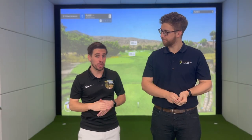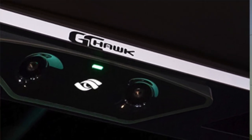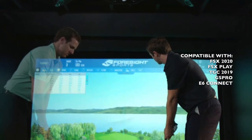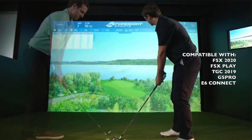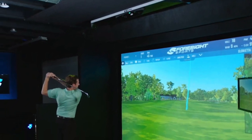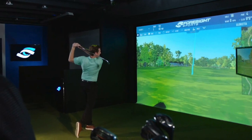The Foresight GC Hawk is quite different — it sits in the ceiling of a simulator, making it ideal for commercial installations. The strength of it is the huge hitting zone: you can put the ball almost anywhere, and it doesn't matter if you're right or left-handed — it works out your stance from where the ball is. It uses the same simulator software as the rest of the Foresight products, so you get your courses and FSX skills challenges. It's completely out of the way with no fiddling — you just pop the ball down, it detects it, and you hit.